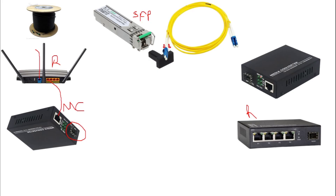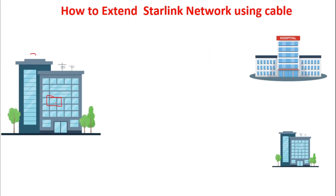So to recap: from your Starlink, a cable goes to the ethernet adapter, then from the LAN port into the media converter's ethernet port. The SFP module is plugged into the fiber port of the media converter, and then side A or side B of your fiber cable is plugged into the SFP module. The other end of the fiber cable plugs into a second SFP module at the media converter in the next building.